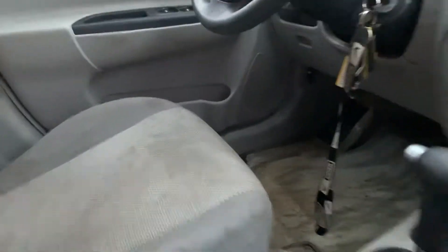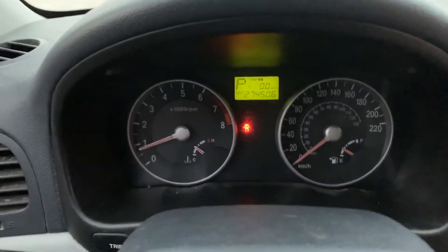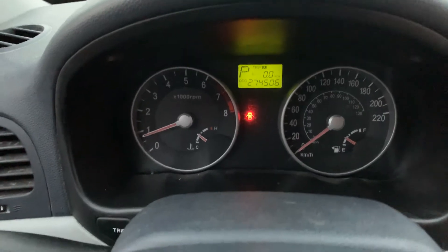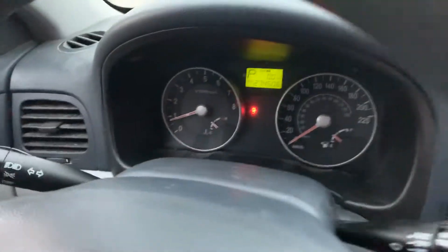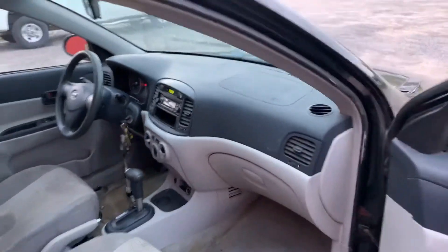Automatic transmission. 274,506 kilometers. Air is blowing cool.